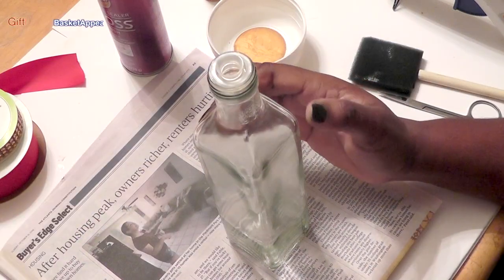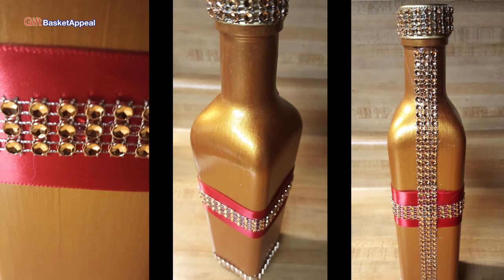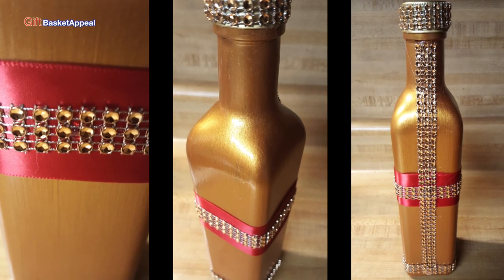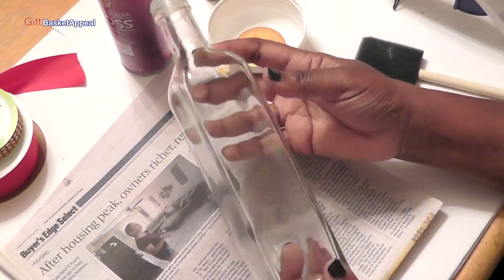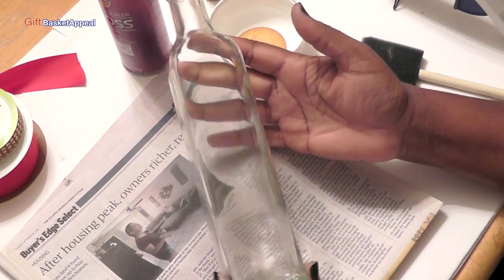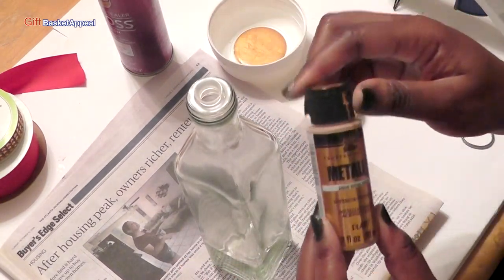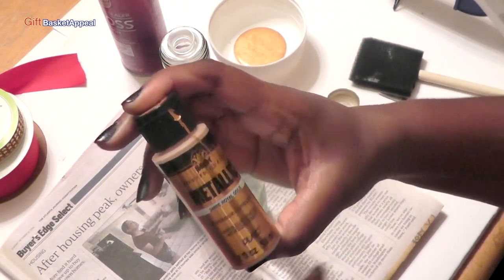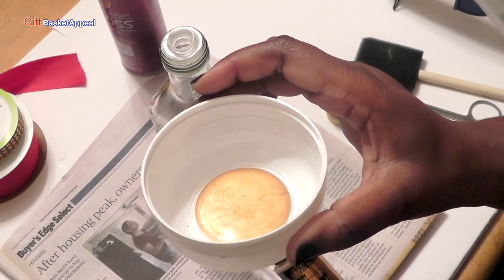Hi, this is Tracy from Gift Basket Appeal, and today we're going to be turning this bottle into a beautiful bottle with the minimal amount of decoration. I really love the shape of this bottle. This originally is an olive oil bottle and I didn't want to throw it out. I wanted to save it and show you what I'm going to do with it. First we're going to paint it using this royal gold metallic paint, and it's one of my favorites because it's really a bright, bright gold paint.